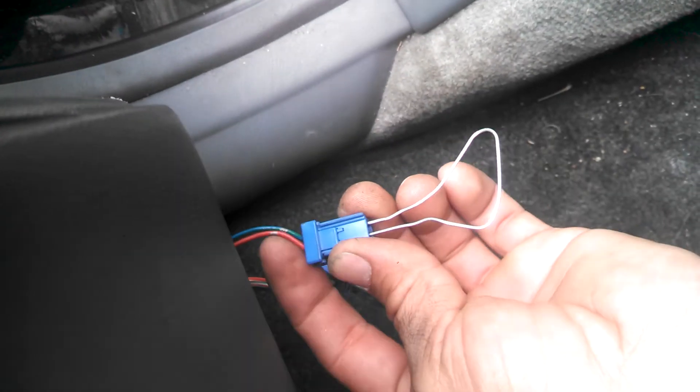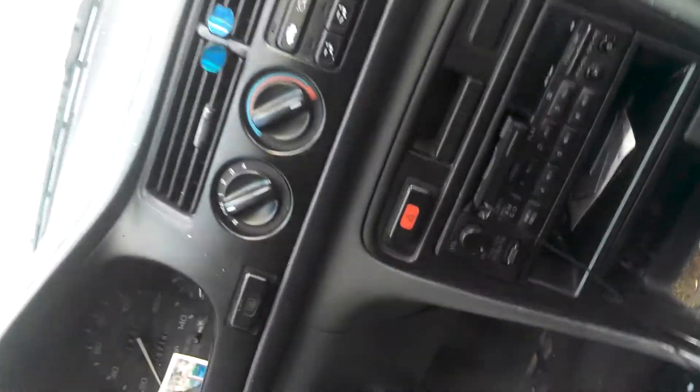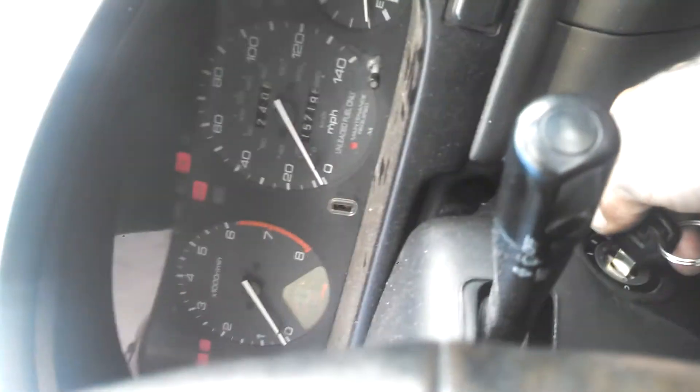Push it in there far enough for it to hit these wires, and just like every other video you've seen, don't turn on the car — just put the keys in the ignition and turn it forward. It may take a second but you can see it here.